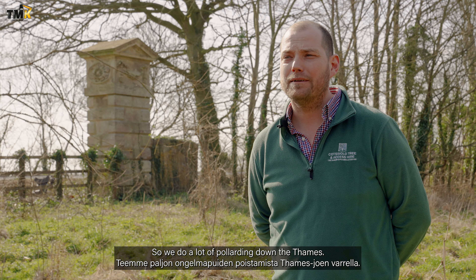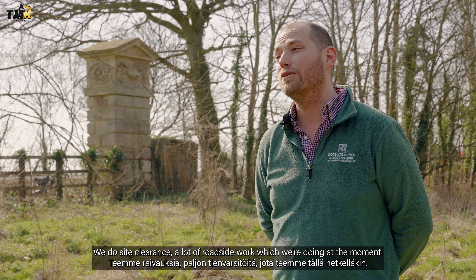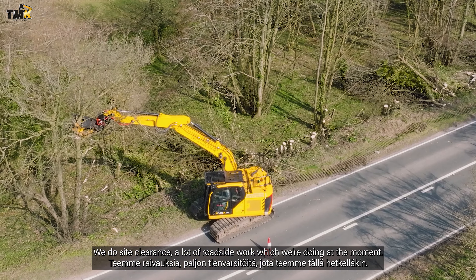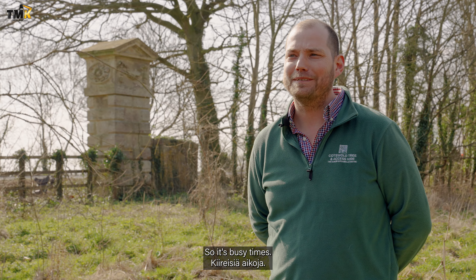We do a lot of pollarding down the Thames — willow pollarding. We do site clearance, a lot of roadside work, which we're doing at the moment. Ash dieback in the UK is quite rife, so it's busy times.